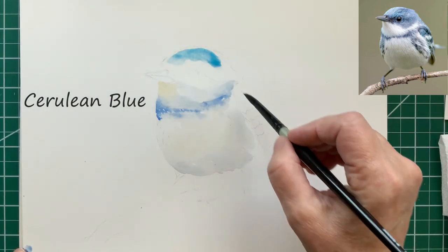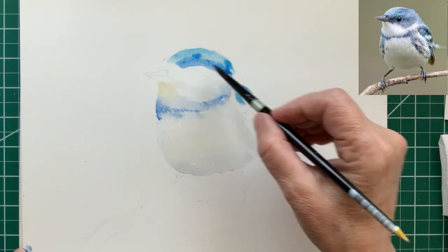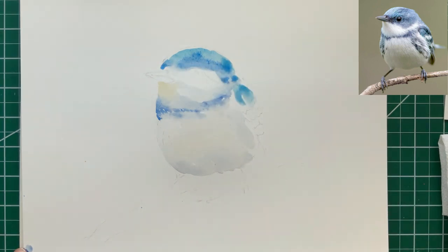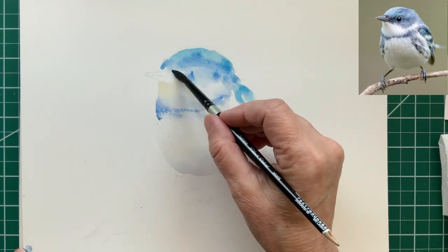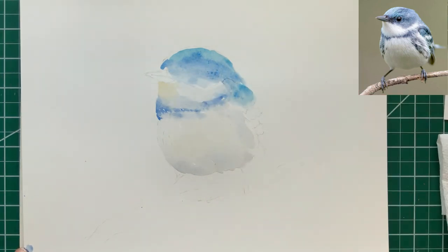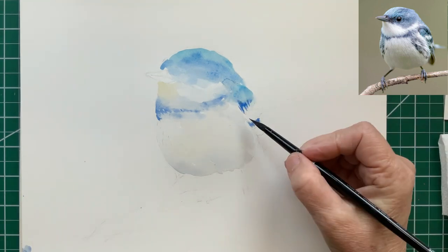We're going to take the cerulean blue and it goes across the top of the head and it goes down the wing a little bit. Then cobalt blue as it goes down the head. Let the colors just bleed together right there on the paper.